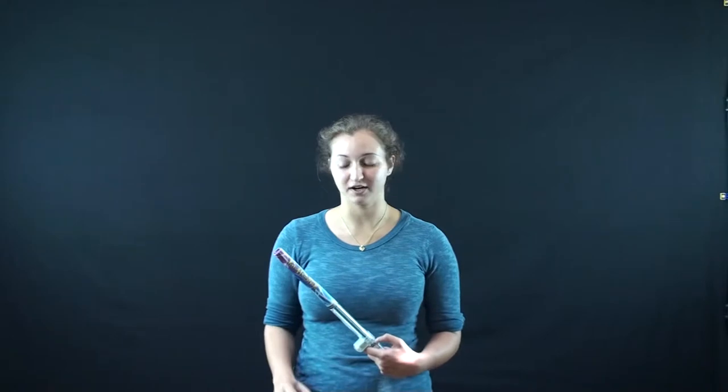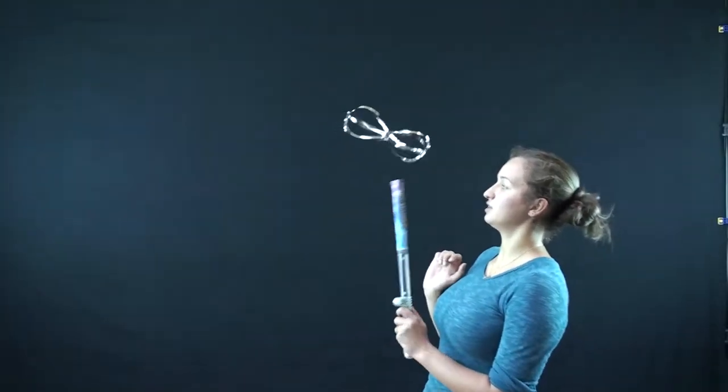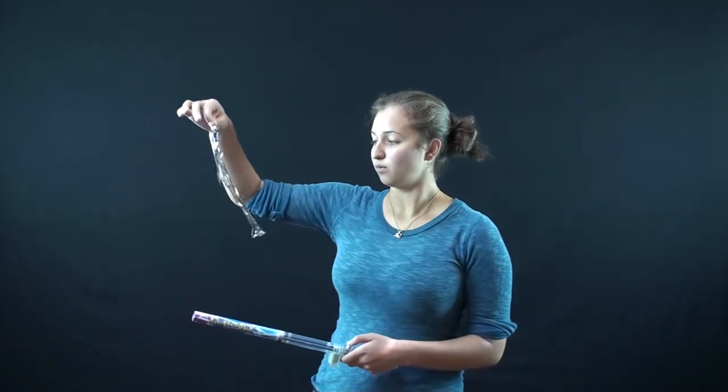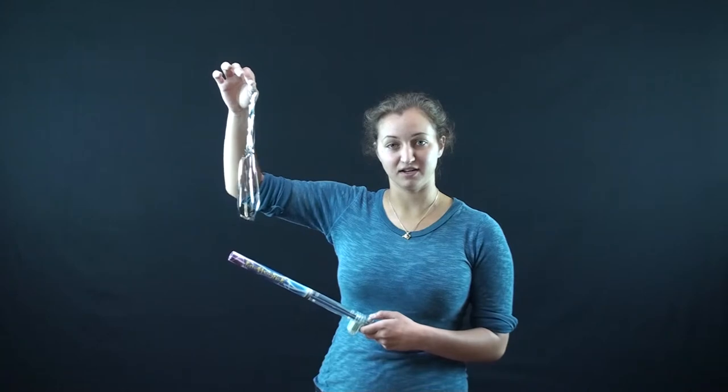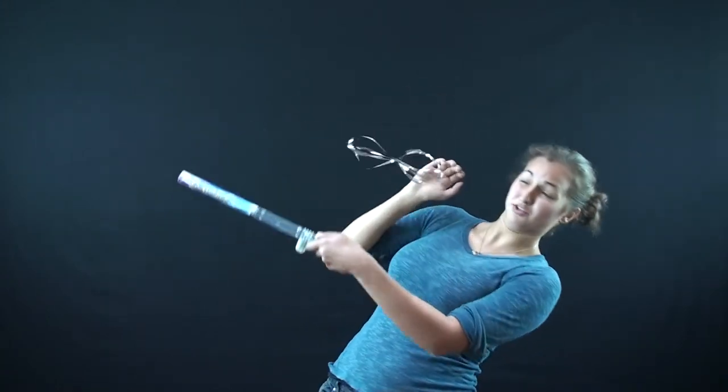When we turn on the Van de Graaff generator, the positive charge builds up. We drop the Mylar toy, and it is charged with the same charge. When you drop the toy on an activated Van de Graaff generator at the upper part of the cardboard tube, it is charged. Ow!